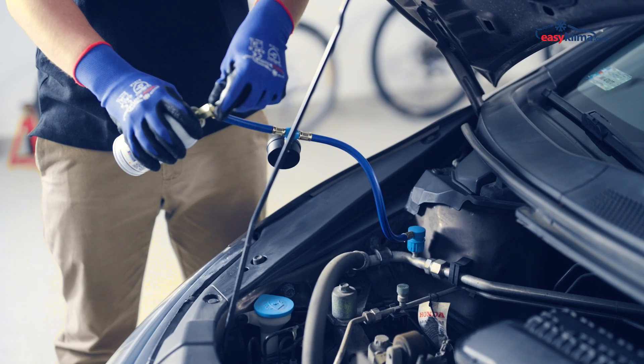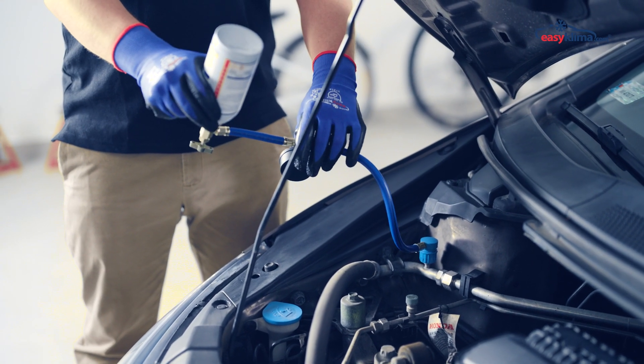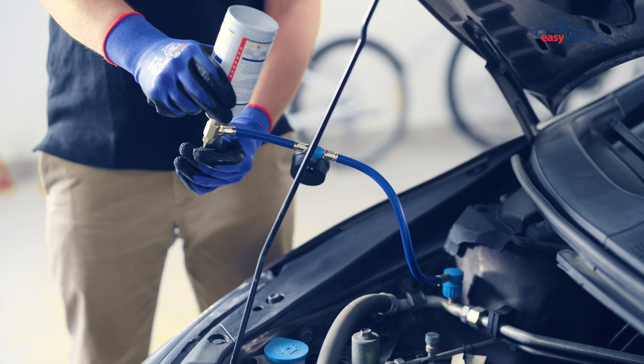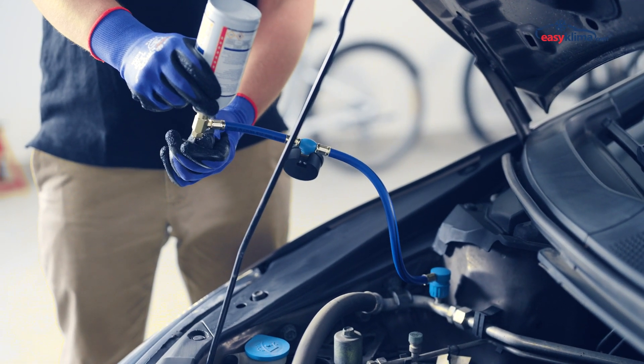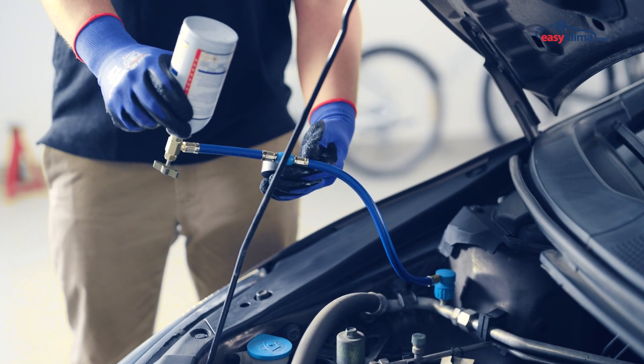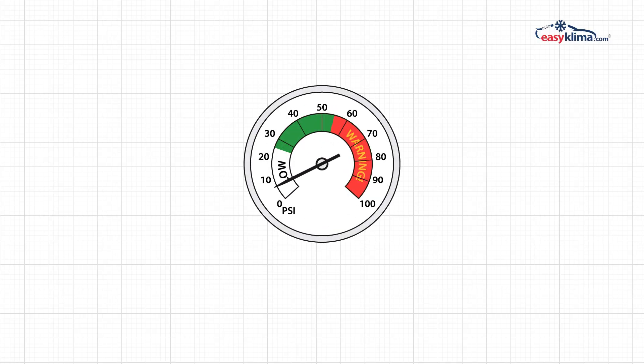Screw the valve in to puncture the container. Hold the set upside down and then start charging by unscrewing the valve. If our pressure gauge indicates insufficient pressure, topping up the refrigerant should solve the problem.